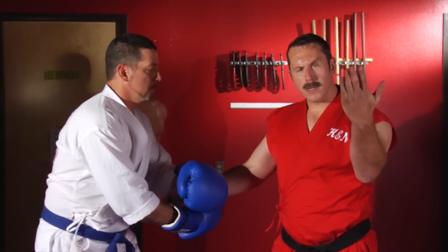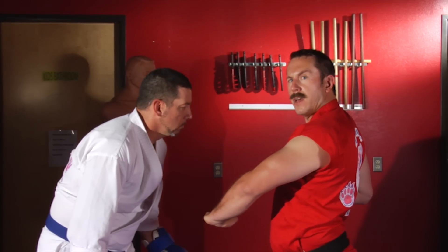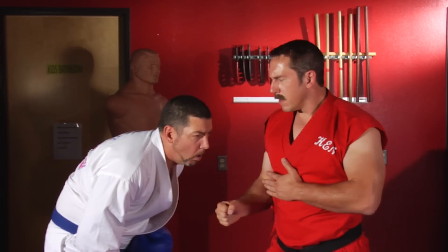Once he's in position, I'm gonna open my hand using a palm heel to strike down while simultaneously chambering my other hand, freeing myself. Strike to the solar plexus, and now elbow.